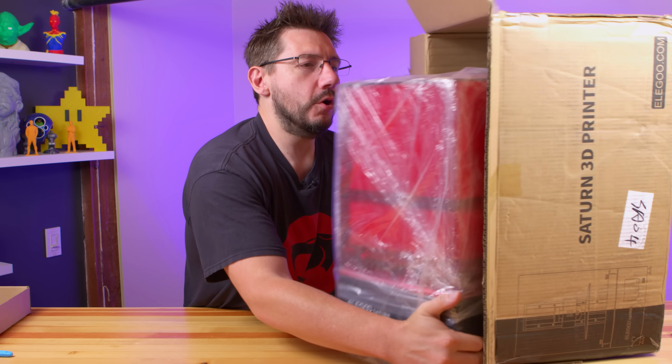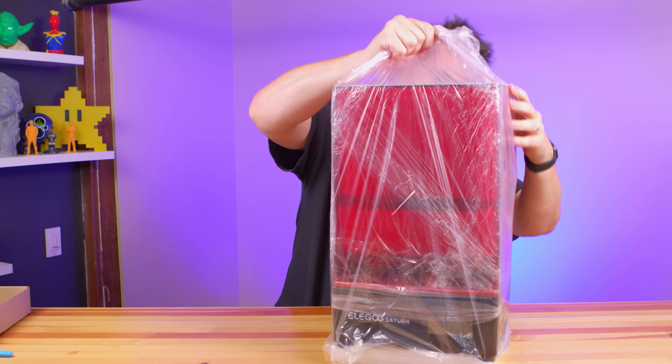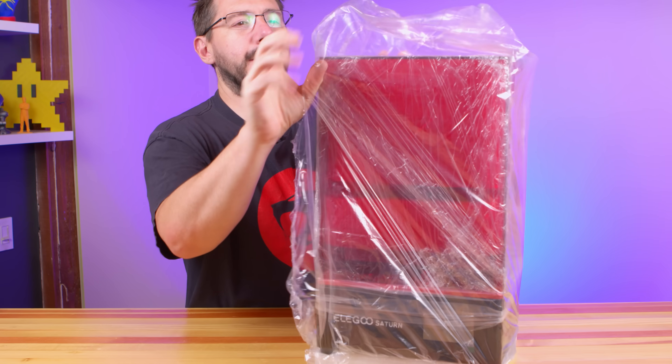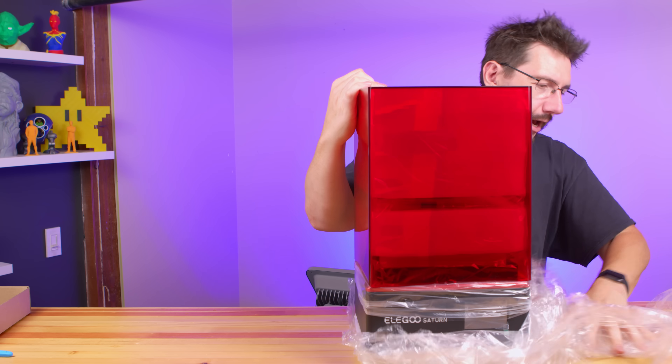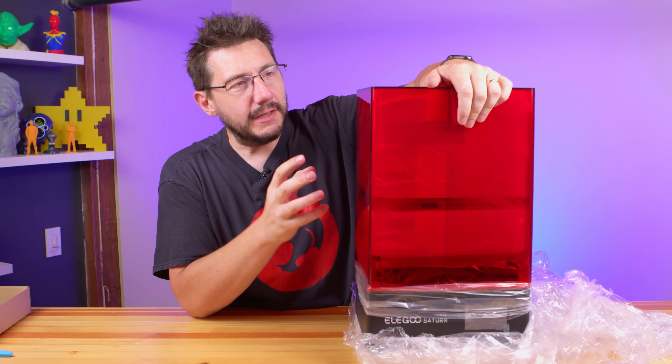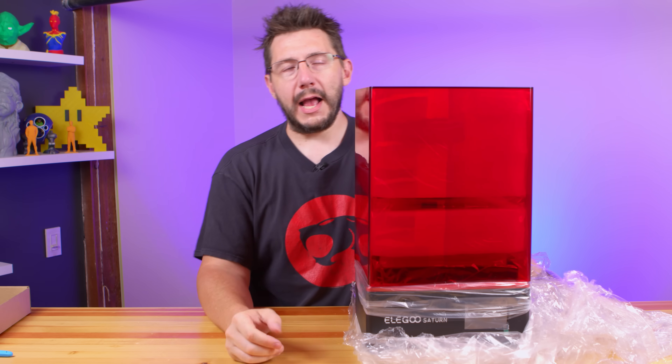That's packaged well, right? Now the Saturn's got to get undressed. I do like how Elegoo with the Mars and the Saturn have these lids that are all one piece of plastic.